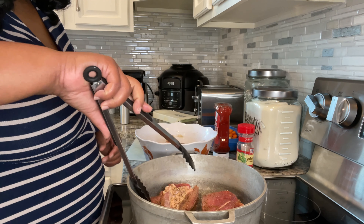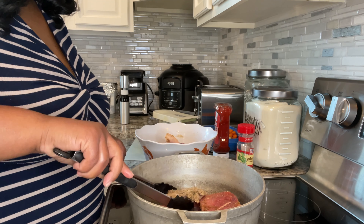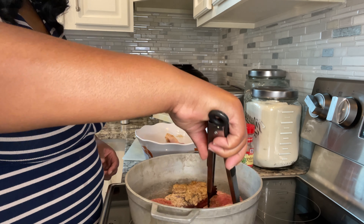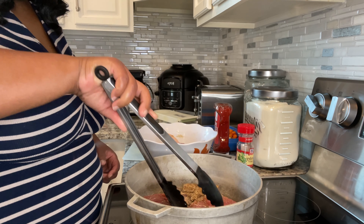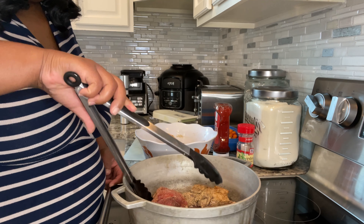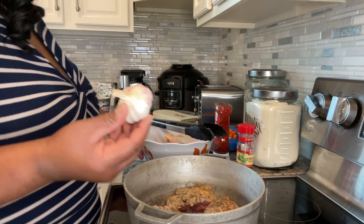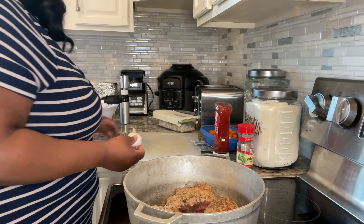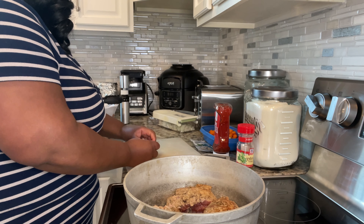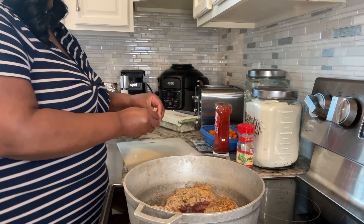Let's go ahead and use these tongs to flip the meat over so we can sear all sides. It's coming along beautifully in this pot. I love these pots because I believe they distribute heat evenly so you won't get scorch marks. While that's coming along, we're going to take the garlic — the recipe calls for six cloves — and I'm going to do a rough chop, not really minced.